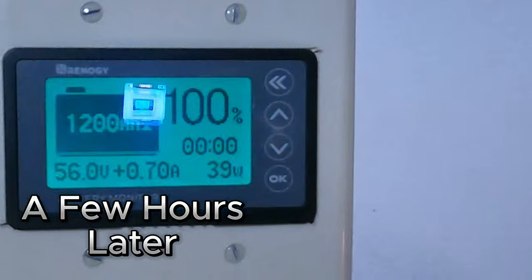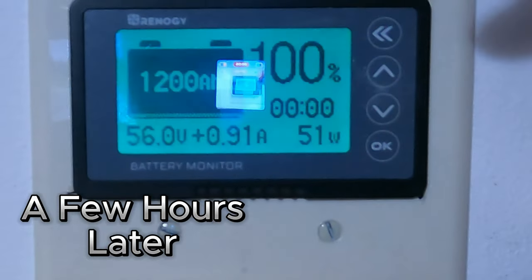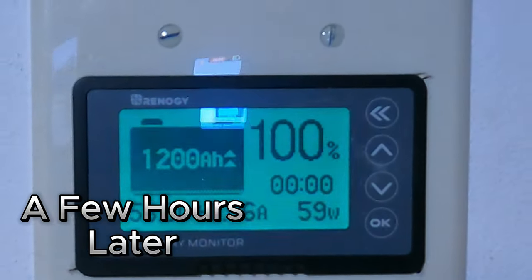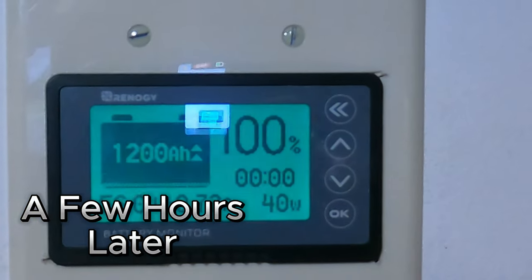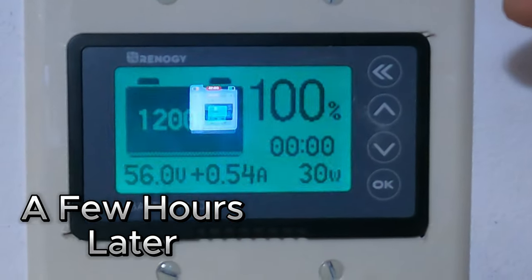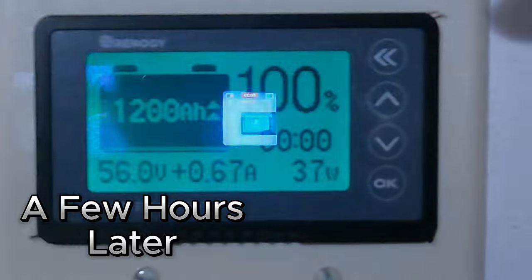It's about 2:30 today, and as you can see, the batteries are completely charged — they've been charged ever since 12:30, 1 o'clock. So from last night, the mini split ran all night long — we left it on all night just to show you what it would drop down to. As of right now we're fully charged back to 1,200 amp hours, 100% charge on the batteries. We have over 60 kilowatts of storage in our batteries and 1,200 amp hours of storage.